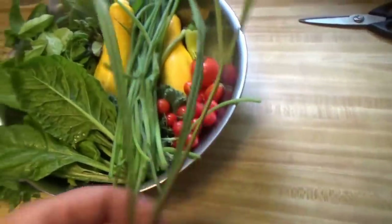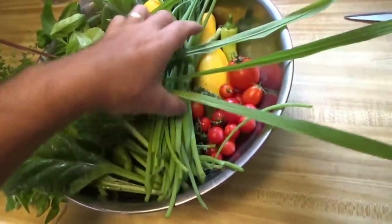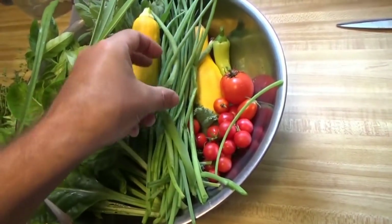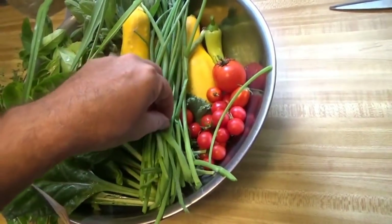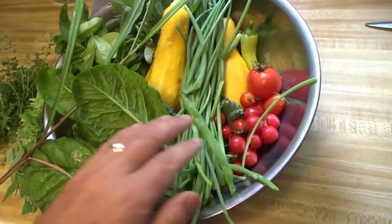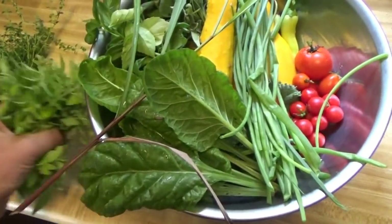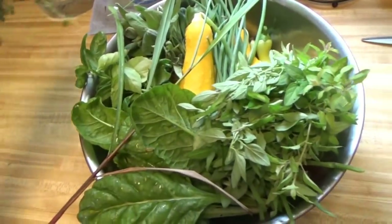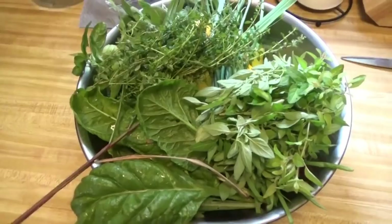There's some lemongrass - beautiful harvest. These are spring onions from the aquaponics - cool. That's a big harvest from the aquaponics lab. Nice massive amount of stuff there from our garden. It's starting people, it's starting - looking good and smells good.